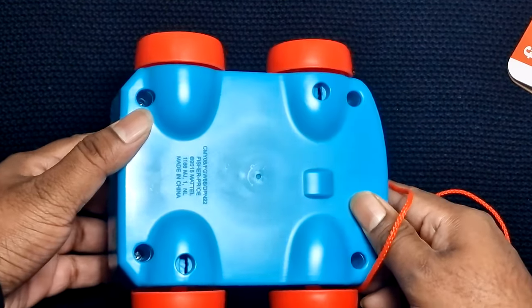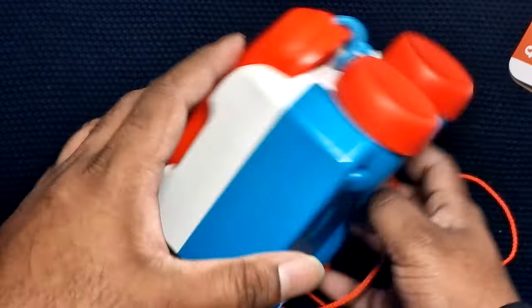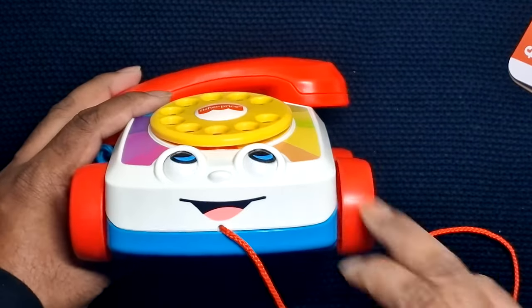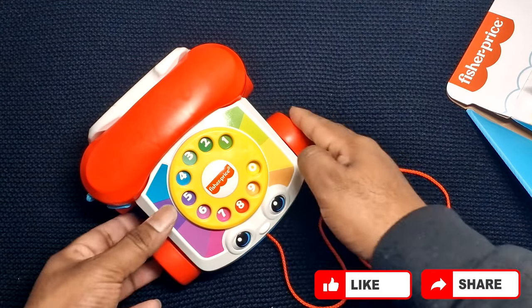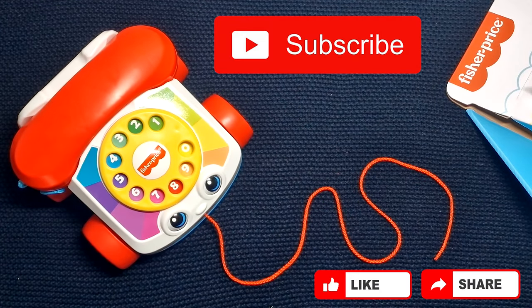That's all about this Chatter Telephone from Fisher-Price and I hope you like the idea which I shared. Before you go, please like, share and subscribe to our channel. Thank you.